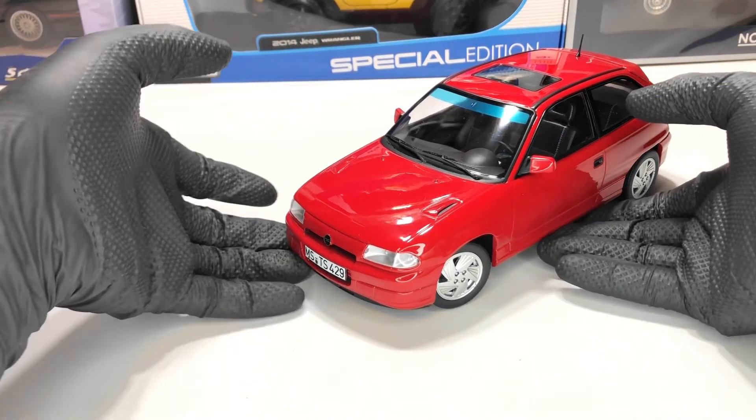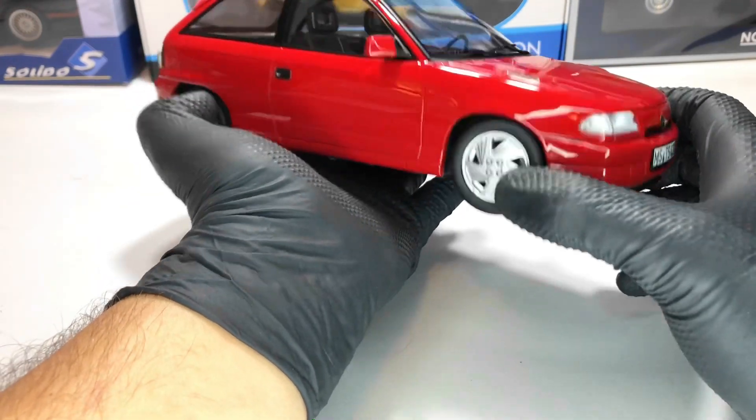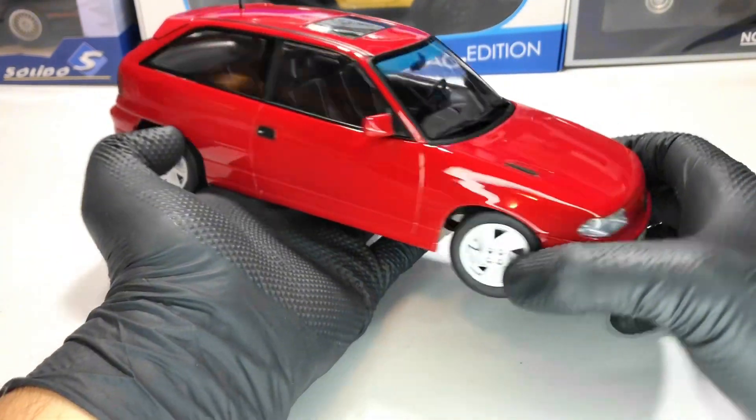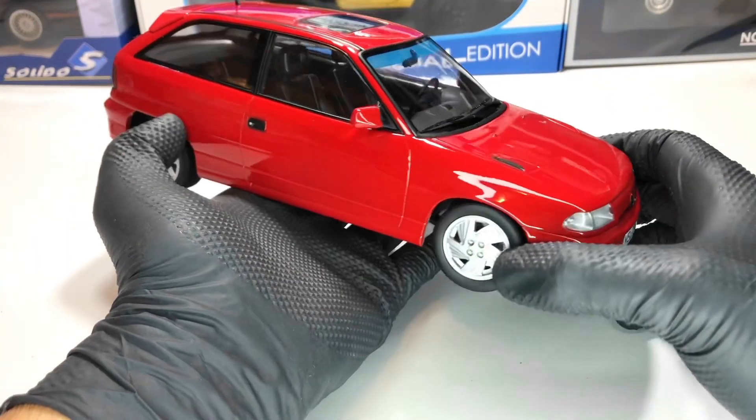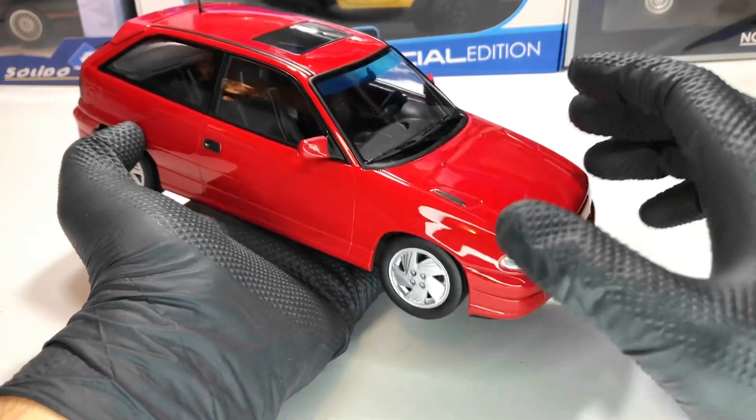Hello everyone. In today's video we're going to take a closer look at this Opel Astra GSI. This model is made by Norev at the 1:18 scale. It's a metallic model and also a sealed model, so no openings for this model — only the functional steering.